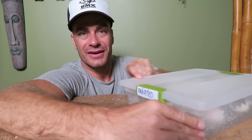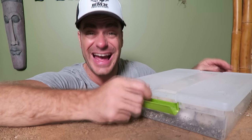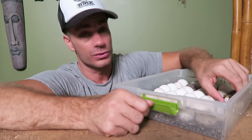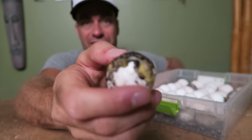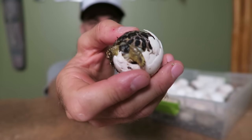We have some eggs — it is the radiated tortoises — and we have a radiated tortoise hatching right now, and I wanted to talk to you a little bit about them. Here he is, or she, I'm not quite sure yet, but there is a baby radiated tortoise. Let's get it to focus — there it is! Look at that, how cool is that? Baby radiated tortoise, guys!